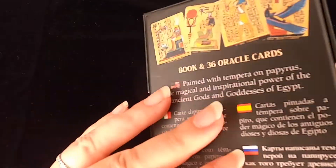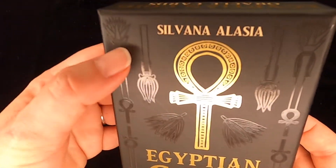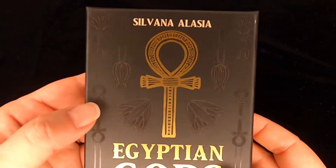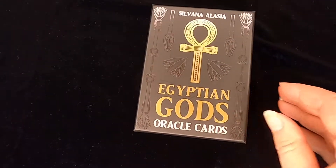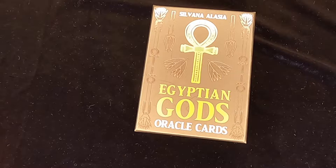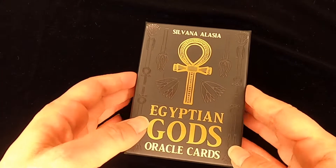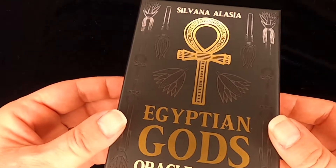The box is totally awesome. You have this shiny black and the matte black, and then of course you have gold. Gold was supposed to be the flesh of the gods, very important to the Egyptians. So that's why any good Egyptian deck should have some gold on it.